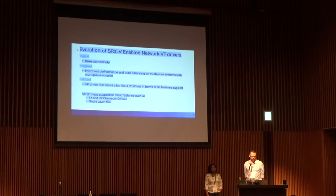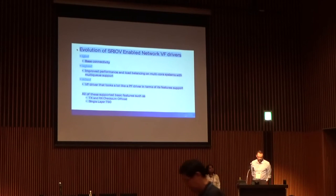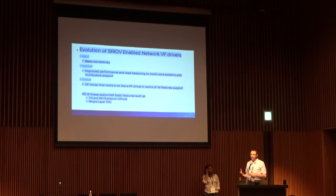Later we went to the IXGBE VF driver — it evolved some, had improved performance, a better E-switch like the Mellanox guys were just talking about, load balancing, and multi-queue support. The current generation is the I-40E VF driver. That driver is a VF driver that looks a lot like a PF driver in terms of features and support — it supports up to eight queues, multiple interrupt vectors, etc. All of these devices supported TX and RX checksum offloads, giving you the hardware support you need to go fast in an SRIOV device.